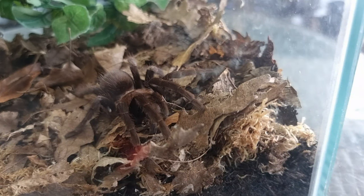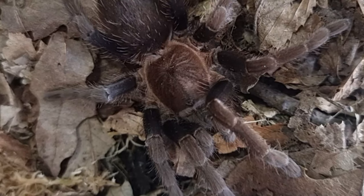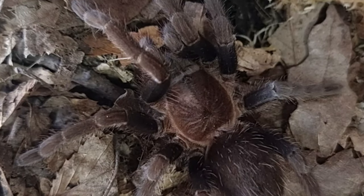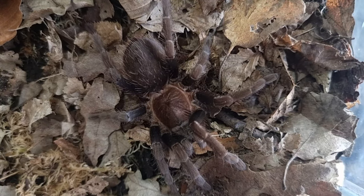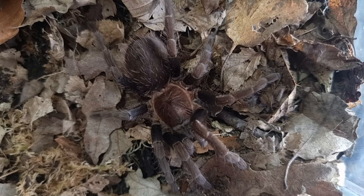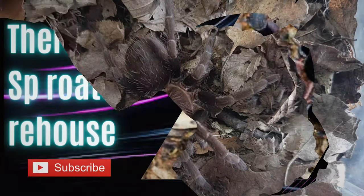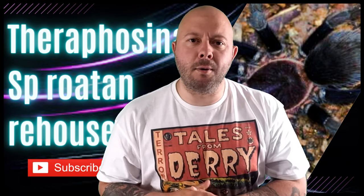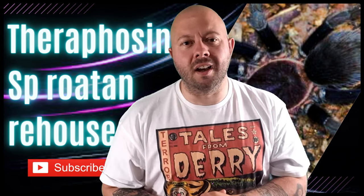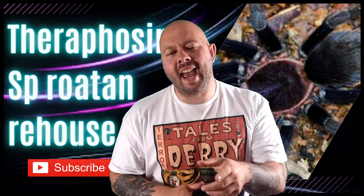Hopefully she enjoys it in there among the leaves — she is an absolute beauty. If you can see it, there's a purple coloration on the legs and a brown coloration on her carapace. The males of this species are a gorgeous bright purple all over — I can see why Greg over at Eight Legs Four Wheels is absolutely in love with this species. I'm going to leave her there to get settled in. Another straightforward rehouse of an absolutely beautiful tarantula — have a great day, take care, and I'll see you in the next video.